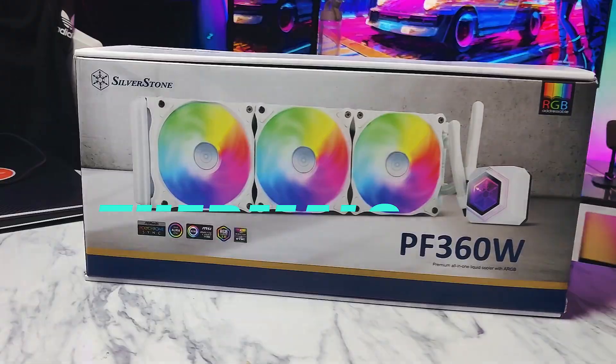Now talking about the bugs of this AIO cooler — given how many good things are provided, there is one small disappointment. The issue I want to mention is about the controller that comes included with it. Through that controller, you can only control the ARGB effects — you cannot use it to control the PWM connectors or power the fans through it.